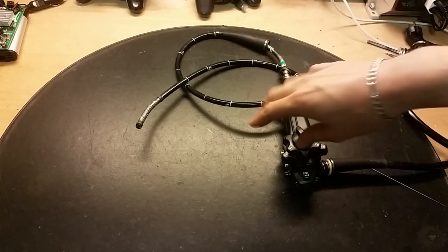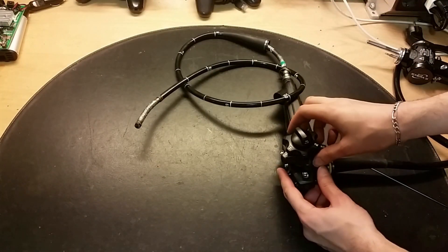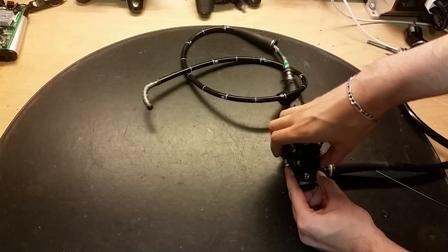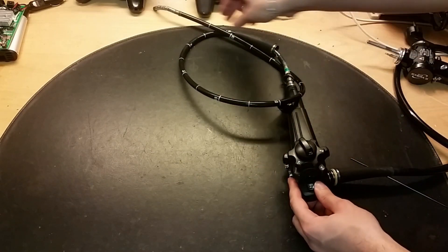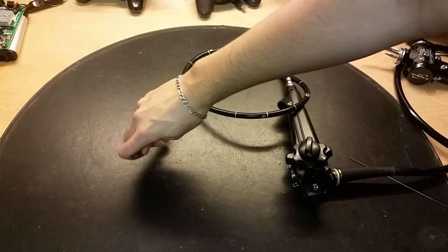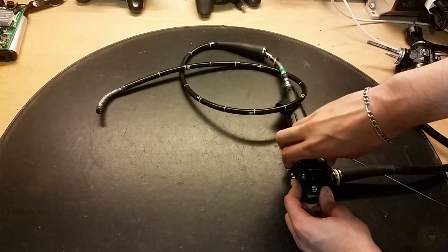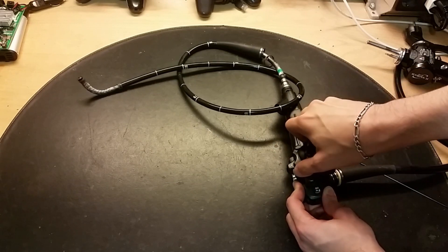These knobs here - you can actually change the position of the end. You can see it moving there. It's much easier to find your way and make it go better through the intestines without putting any stress on the intestine walls. It's like some kind of worm.